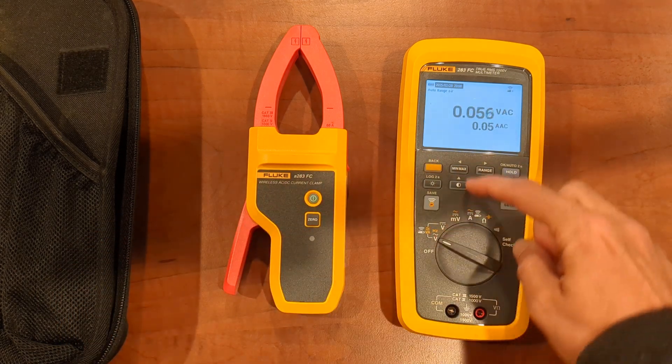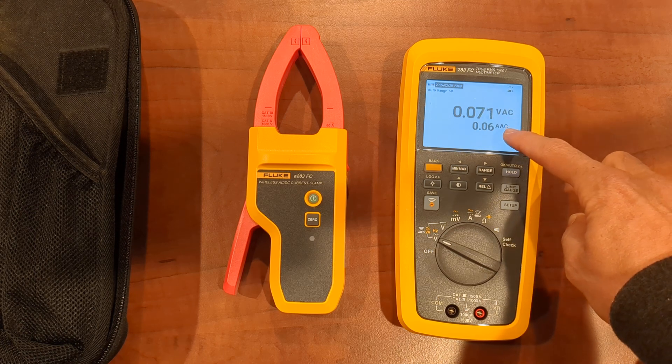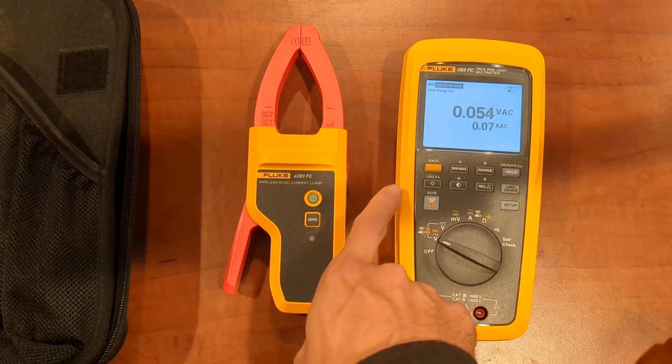As we toggle through, you can get the voltage with the test leads and the current with the clamp meter. We're in the AC world right now.